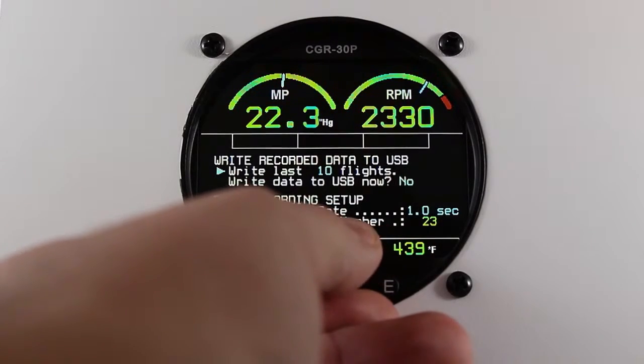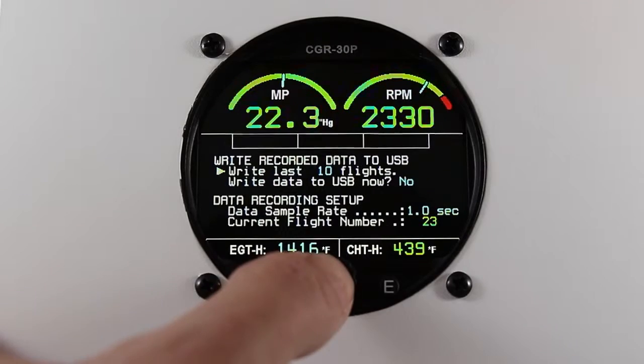Scroll up to write last. Select the number of flights you'd like to write.